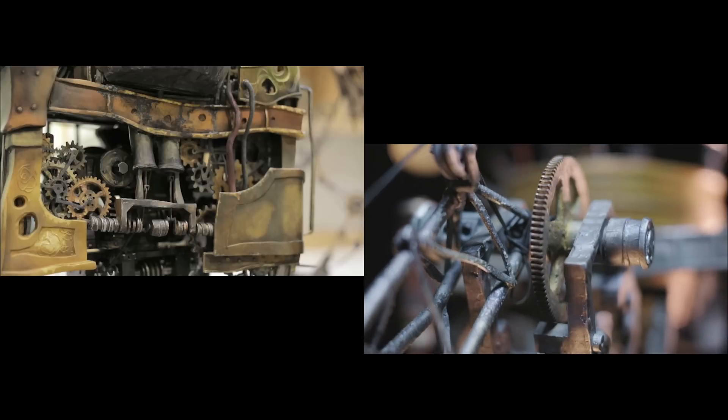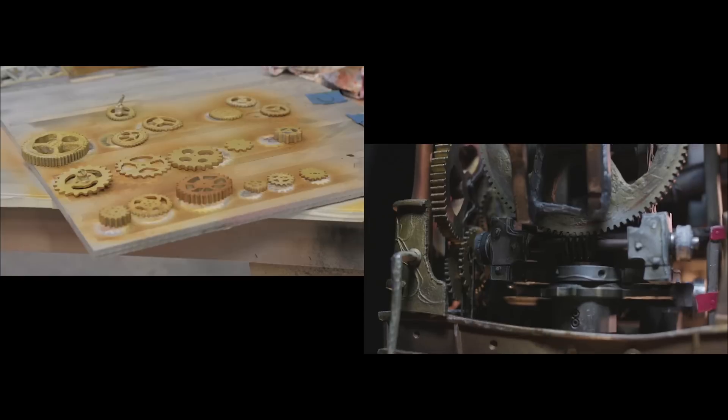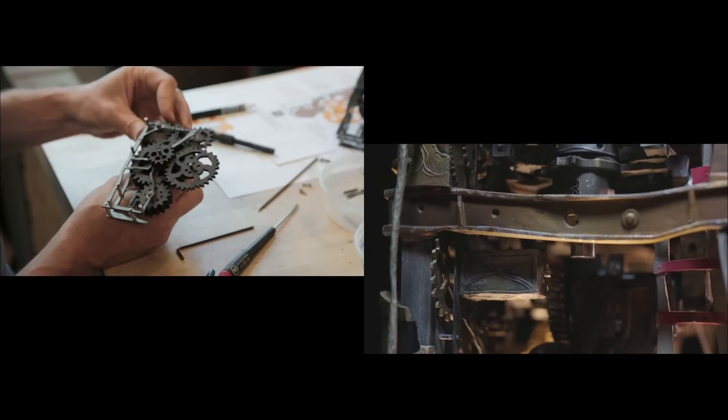The cool thing about the mechadrill is the fact that everything on it works. It's just chock full of moving parts, cogs and pistons. The gears are not circular and the teeth are different sizes and shapes — very irregular gears — but they're meshing together and working.